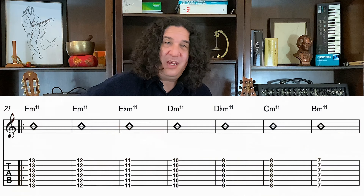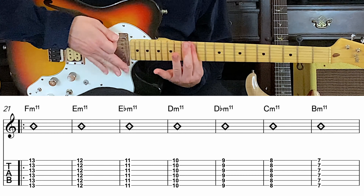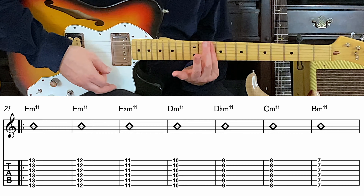13th fret — one, two. Back a fret, down to the 11th fret.